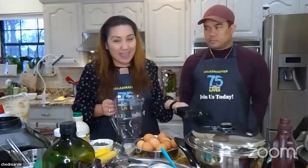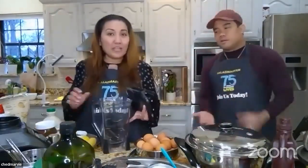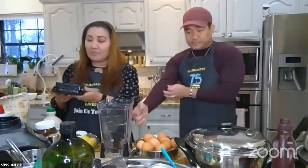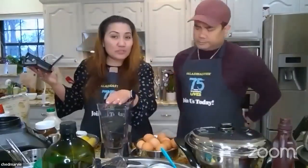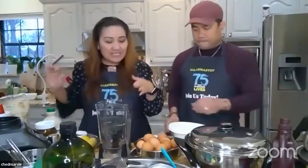Now for the blender: we layer ingredients starting with six eggs. We sandwich the dry ingredients between liquids. If you put powder on top first, it will explode on the lid and won't mix properly. The order is: liquid, then dry ingredients, then liquid on top. That way it blends in under a minute.